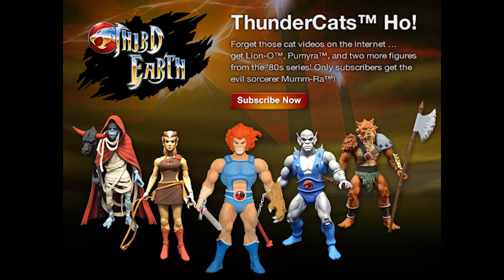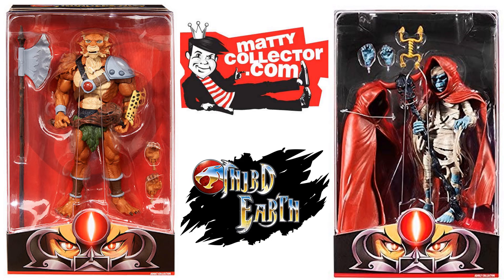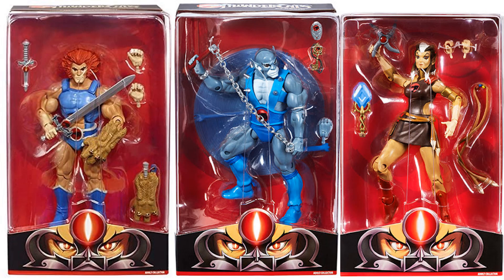Let's talk about what happened before Super 7 did the Thundercats. We had something called Matty Collector, which was Mattel's website for pre-orders, and there was a grouping called Third Earth. They did release five figures in their Wave 1, and as you can see they're the same figures we just got in our Super 7 Ultimates Wave 1 — except for one, which is Pumyra, who will be in Wave 2. Here are the packages for those Matty Collector figures in the Third Earth — there's your Jackalman and Mumra, and there's your Lion-O, Panthro, and Pumyra.